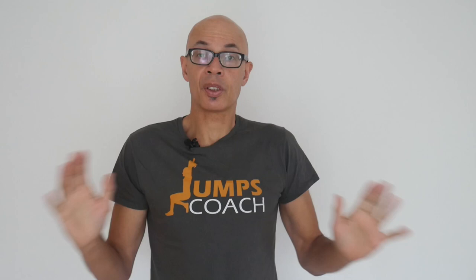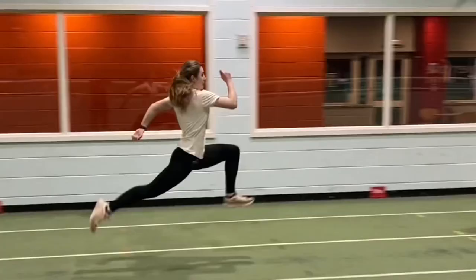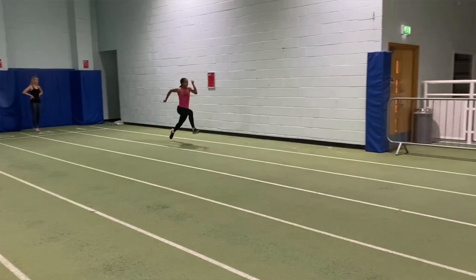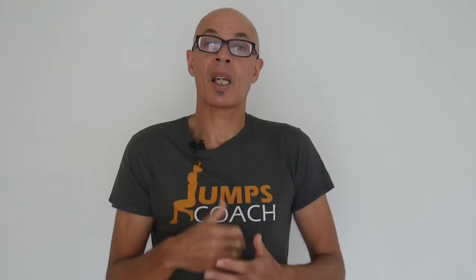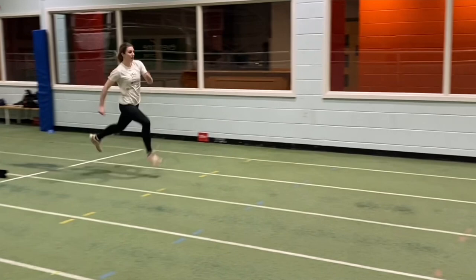If I had to recommend one plyometric exercise, it will be speed bounds. They're great for developing speed, reactivity, hip power, and horizontal and vertical velocity. They can be done by athletes of all ages and abilities. In this video I'm going to show you how to do them, the key technical points, common faults and how to correct them, speed bound progressions, and how to implement them into your training.